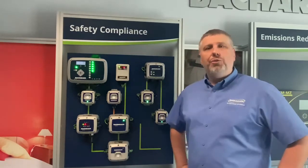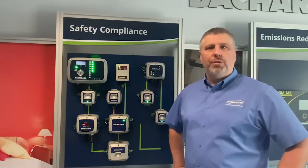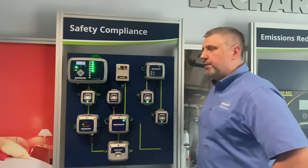In addition, the MGS 250 has analog outputs and is capable of communicating through Modbus.